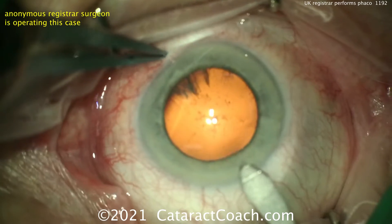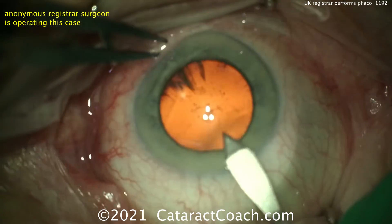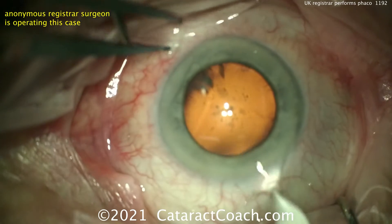Here's the main incision being made. The video's a little bit out of focus because these young surgeons have such great accommodation. I'm jealous.